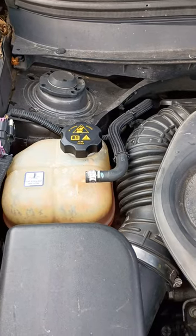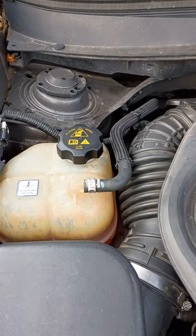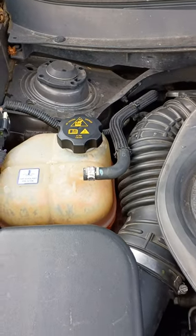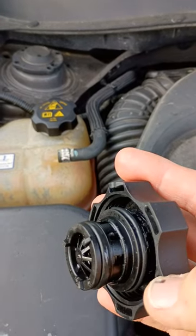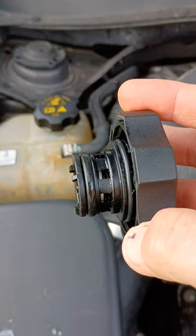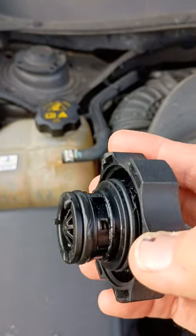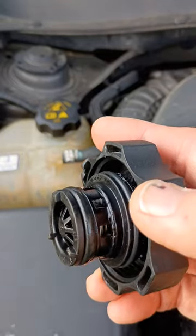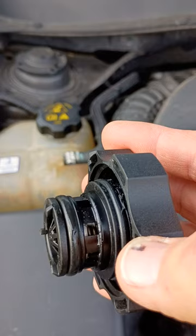I'm filming this after the fact — I've already fixed it, so I can't do a step-by-step. But basically, when the top of the cap comes off in your hand and the bottom piece is still stuck in it, I watched a couple of videos. Guys had screwdrivers and were prying it up on both sides for 10 or 15 minutes. I tried that for a little bit, and it was just kind of breaking apart on top and wasn't coming out at all.